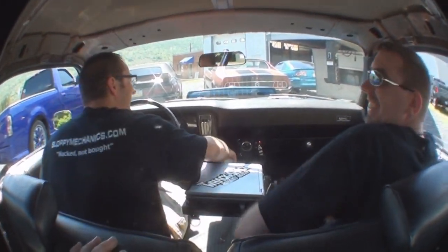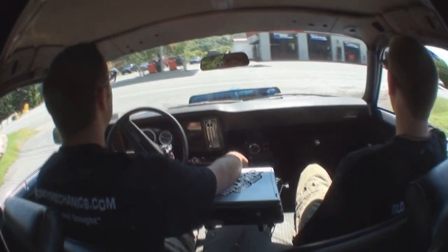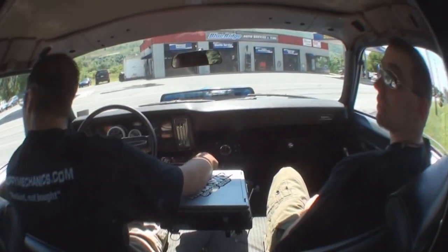Lap belt — I feel fucking safe. Bench. That cam sounds good, yeah, it sounds real good. The car sounds real good.